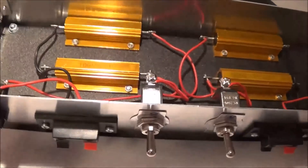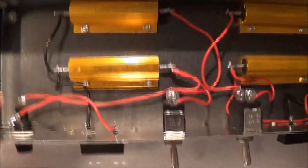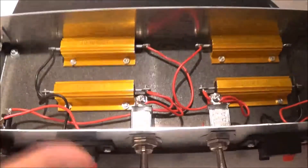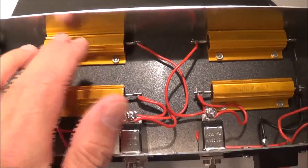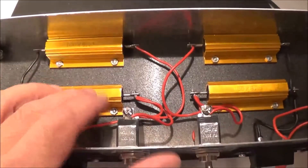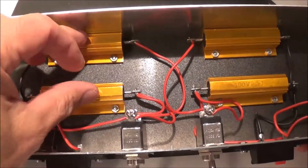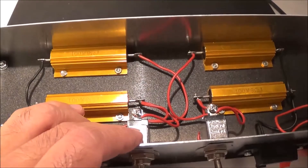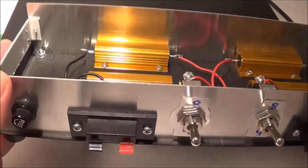Here's the actual completed unit without the cover on. The way I have it wired: when it's in the 8-ohm position I'm using one of the 8-ohm resistors, and when it's in the 4-ohm position I'm using both resistors in parallel.